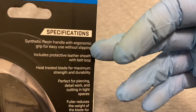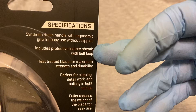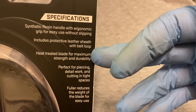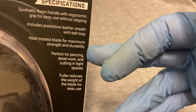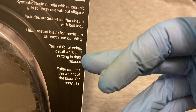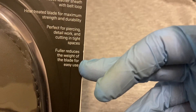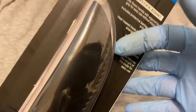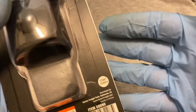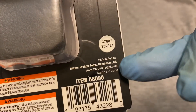On the back, specifications include: synthetic resin handle with ergonomic grip for easy use without slipping, includes protective leather sheath with belt loop, heat-treated blade for maximum strength and durability, perfect for piercing, detail work, and cutting in tight spaces. The fuller reduces the weight of the blade for easy use. And of course, it's made in China.